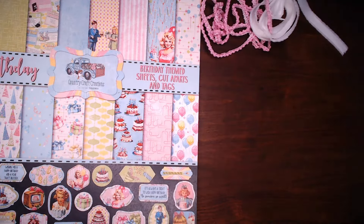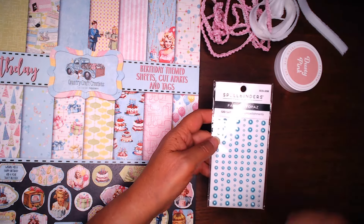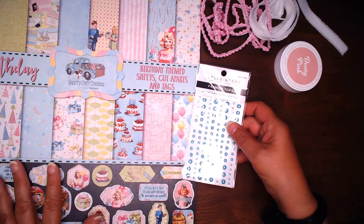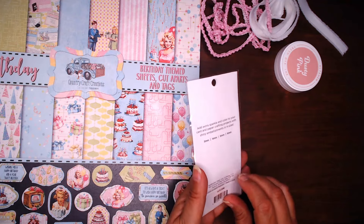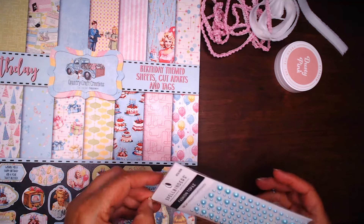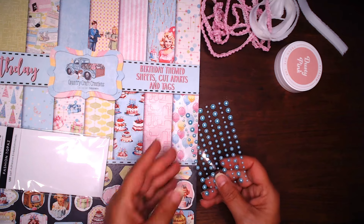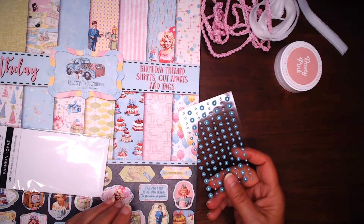Last but not least, I did get some embellishments. These were from Spellbinders in the Fashion Topaz. Look at how that color will go along with this. There are three sizes: three millimeter, four millimeter. Look at how pretty that is to go along with that. I'll surely be using some of that.